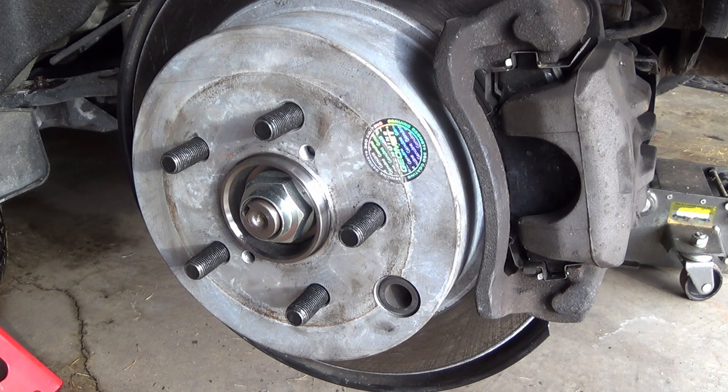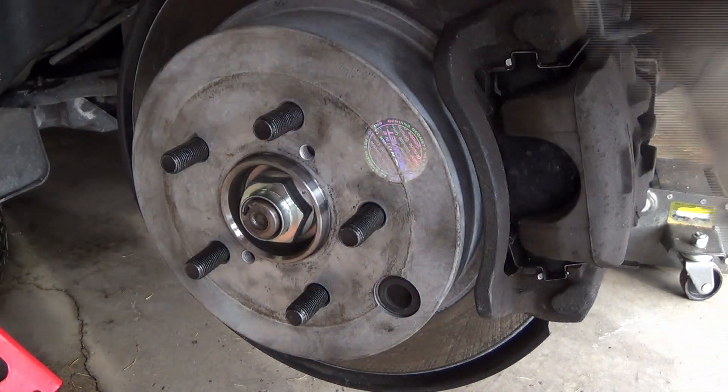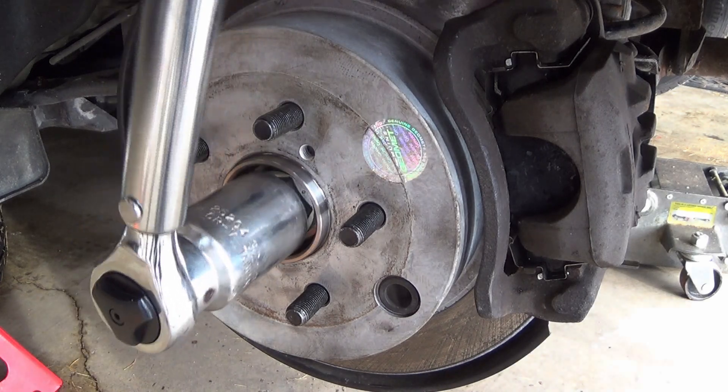Nice! Now we're going to torque the nut. The car's on so that I got power brakes. I'm holding the brake closed with a stick against the seat. Torque wrench is set at 177 foot-pounds. That's the spec for the 2017 Impreza rear hub. Let's see if we can torque that bad boy.